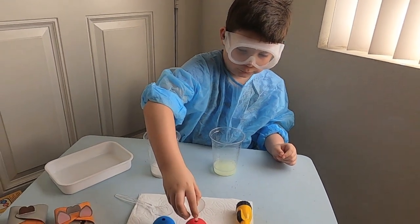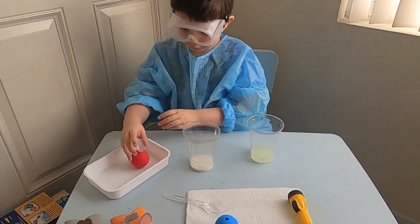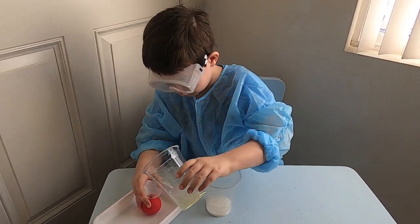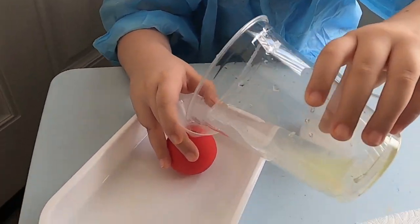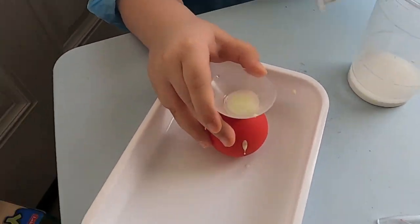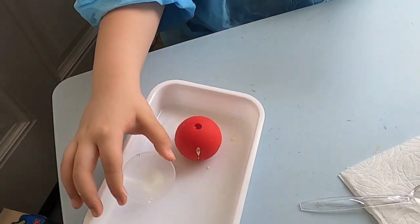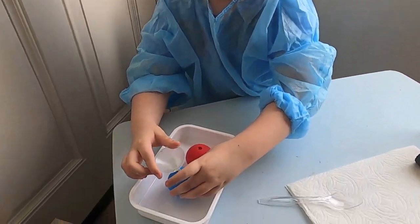Okay, so we're going to pour one in using the funnel, put it in here, and then I'm going to pour this first one inside the mold. Now I'm going to pour the other one in.